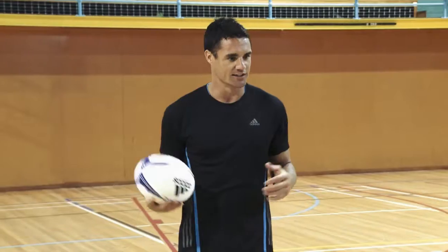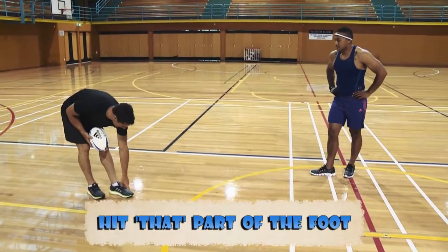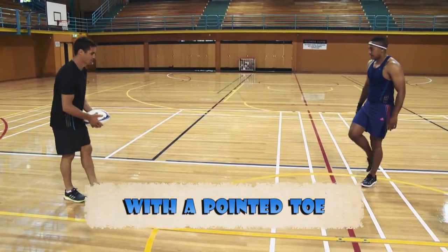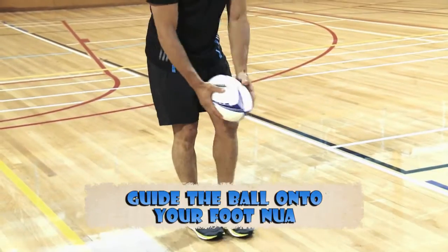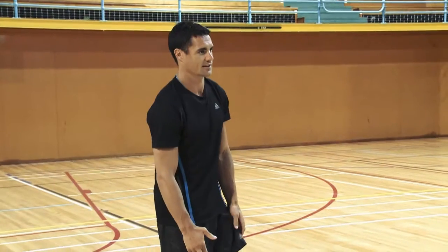To teach you the grubber kick, you're hitting this part of the foot with your toe pointed. As you come into the right position, guiding the ball down onto your foot with your toe pointed. Give that a go.